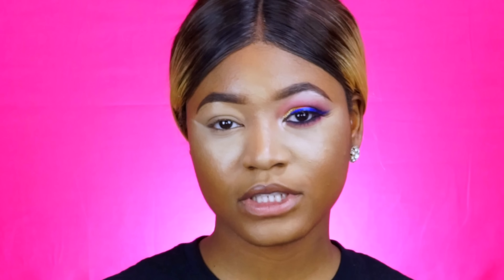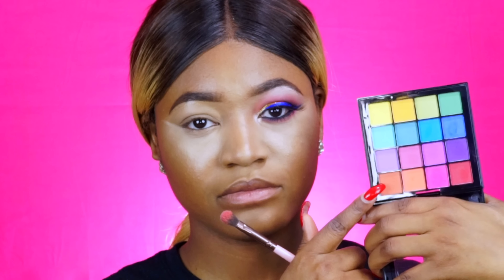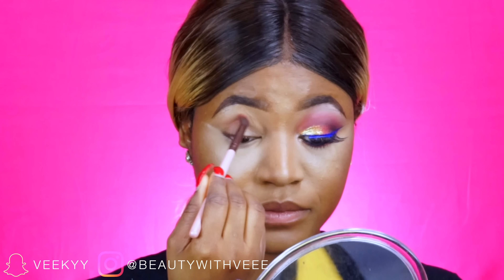I have two eyeshadow palettes from NYX that I'm going to be playing with today. The first one is the Ultimate Palette in Bright — it's very, very colorful, perfect for spring and summer, and it was about $20. I'm also going to be using some shades from the Love Contours All palette, which is more on the neutral side to help balance everything out. I'm using my Luxie Beauty 227 brush and going into this peachy neutral brown shade, applying that into my crease as my transition color.